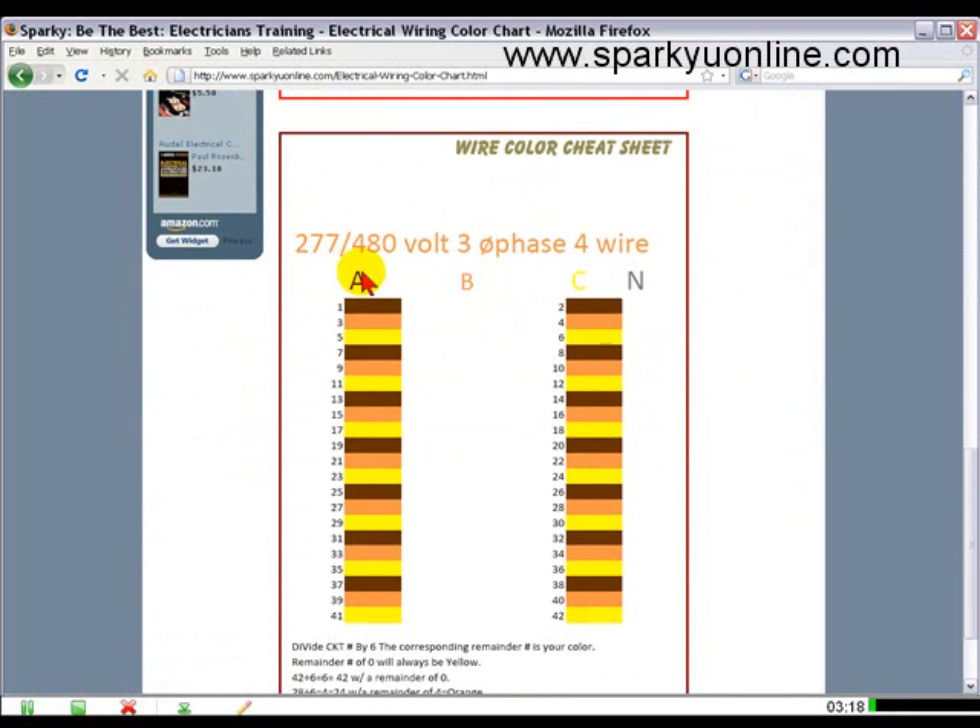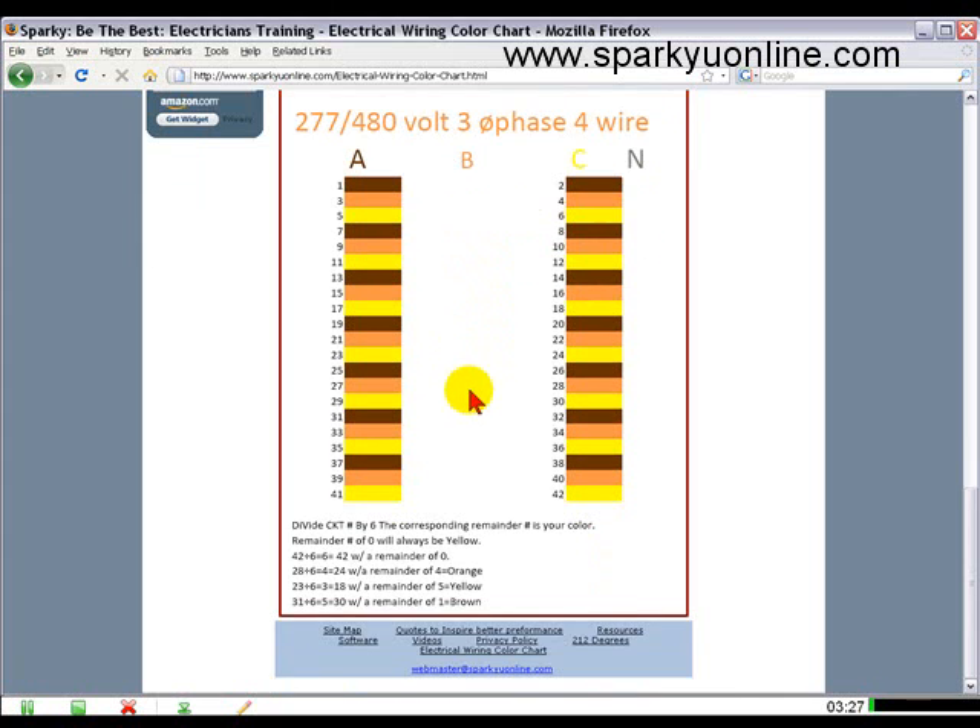You can do the same thing on your 277/480-volt three-phase four-wire system. You've got brown, orange, and yellow — also known as BOY — and then your neutral. The remaining number, if it's a zero, will always be yellow. And I have the same formulas down here for orange, yellow, and brown for figuring these out.